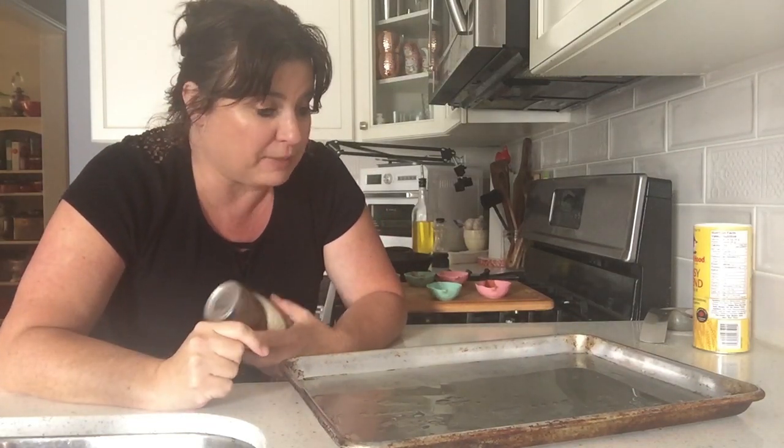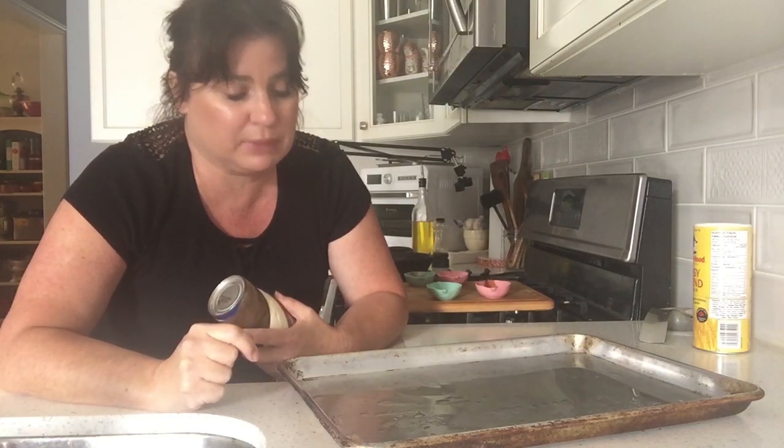Neighbors, it is I, Jerrion. Welcome back to another episode of Cooking with Neighbors. Today we're making a breakfast pizza.